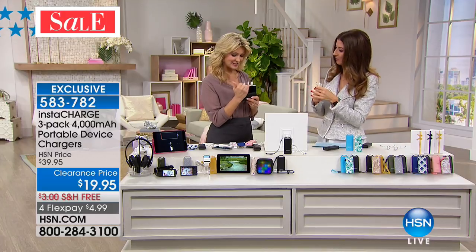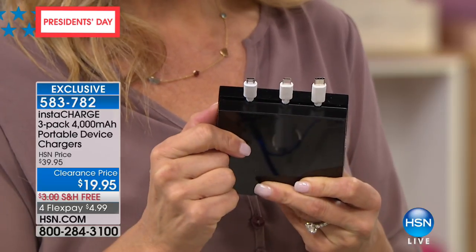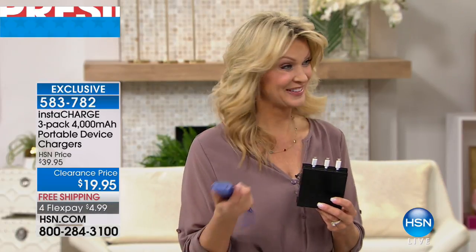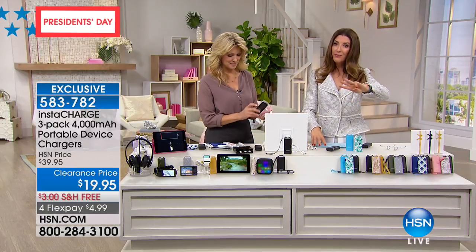If you have an Apple, it's there. If you have anything else, it's going to be the micro USB. The Type-C is a little bit larger with an oval shape. No matter what your first question is — does it work with my phone? — the answer is yes. You're getting all of the cables, so it's universally compatible. And it is a set of three: all you do is pick your color and you're getting three for less than $20.